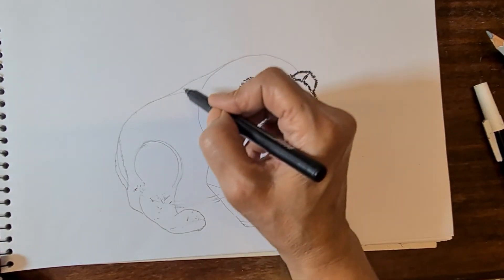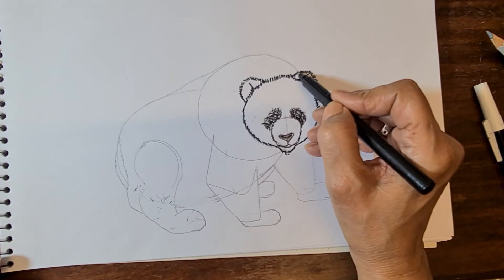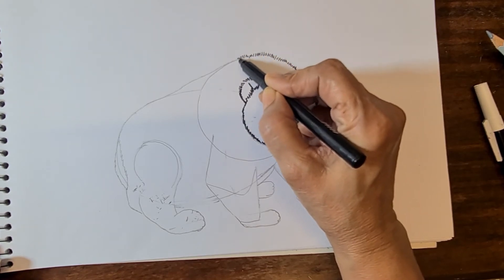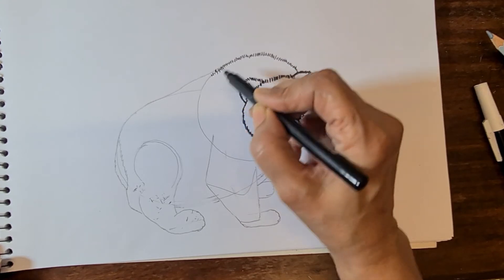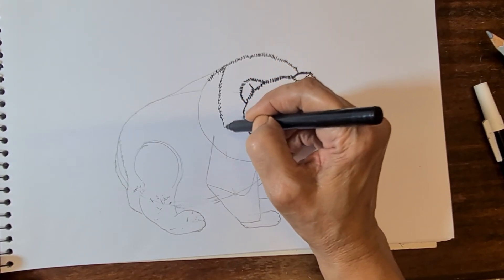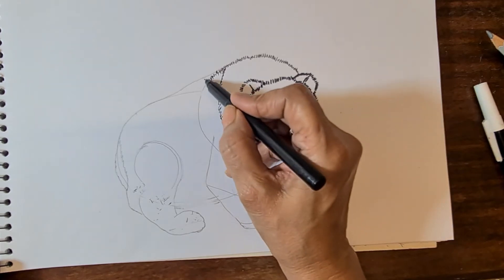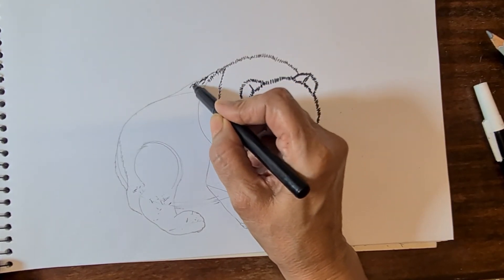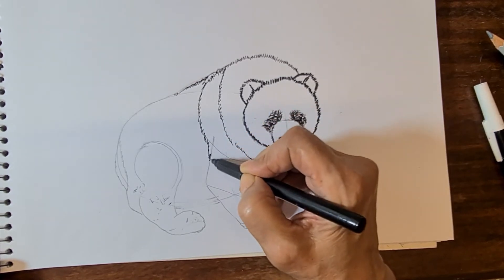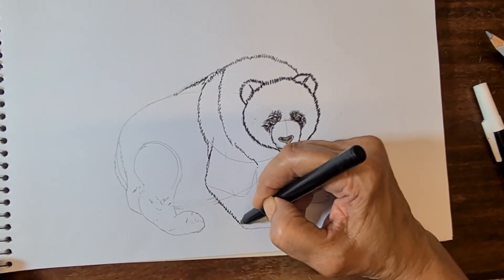Now come to the body area. Start from the shoulder — draw small lines for the furry body, the fur is very thick. In the shoulder area draw little diagonal lines joining to the leg area. The same way for the back portion — draw the shoulder line and join to the leg.